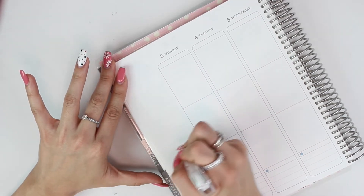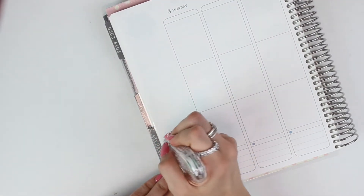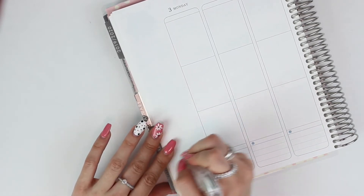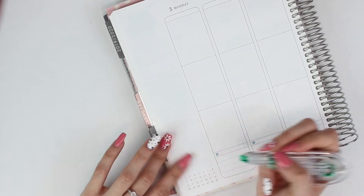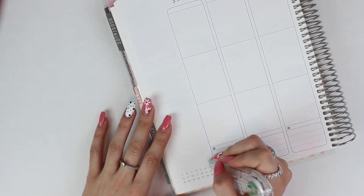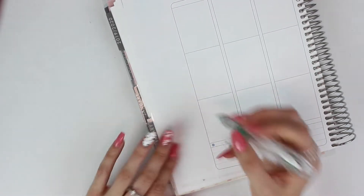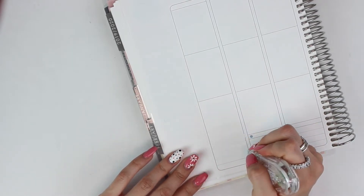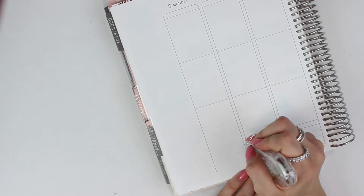We're just going to be writing out our sidebar and the bottom — basically everything. I'm going to write out the entire ink on these pages so we can have just a clean base underneath. The kit's super pastel and if I don't white things out the lines will show through. It's a little less frightening to lay everything down when it's all a blank canvas.